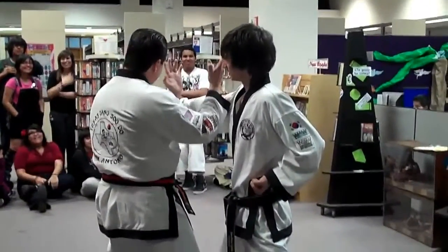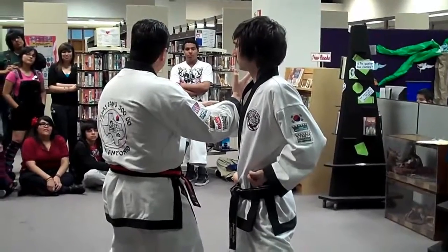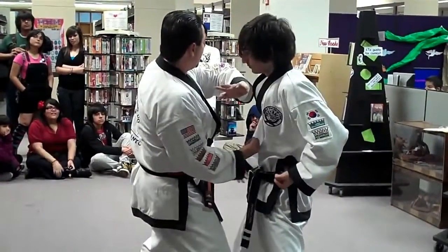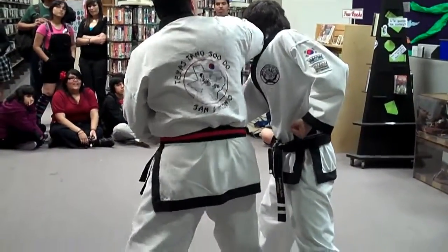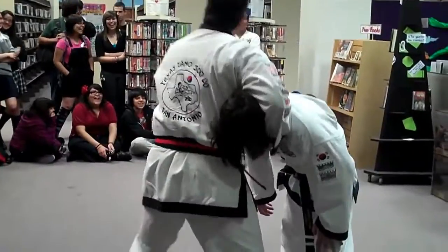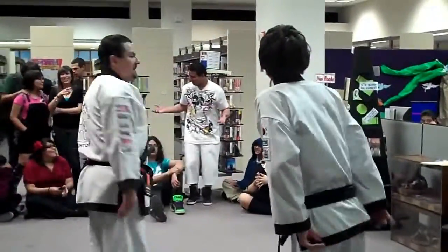Every block can be a strike, every strike can be a block. This can be the initial block — I'm striking his bicep here, weakening. I did that chop over here. Palm strike up here. Uppercut into the solar plexus. Elbow strike here. Come back. Elbow strike. And knee strike.